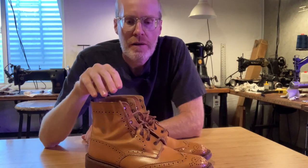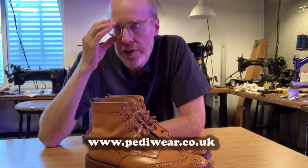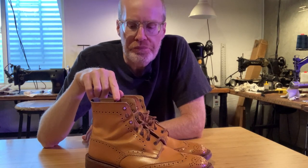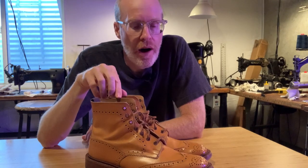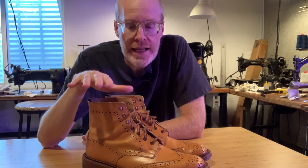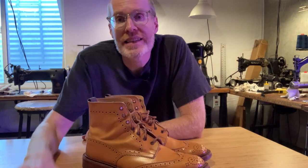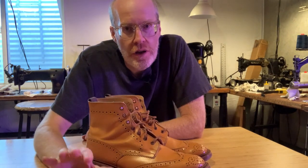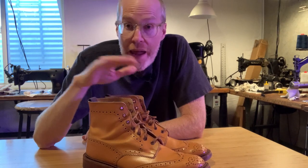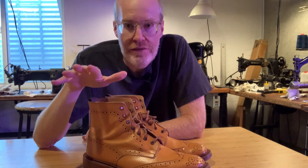I bought this pair of Trickers from a company in England called Pediwear. I was looking for a company in England that ships to the United States, and they were one of them. They actually had a sale on these. This is the second pair I bought because of English versus US sizing — the first pair I thought was the correct size for me, but it was not. I had to order another pair. I sold the first pair because I got it on sale, and Trickers in the US are kind of hard to find, so I was able to sell them for what I paid. The second pair fits a lot better. If I'm ever in England, I'll actually stop in and get fitted to make sure I get the correct size.